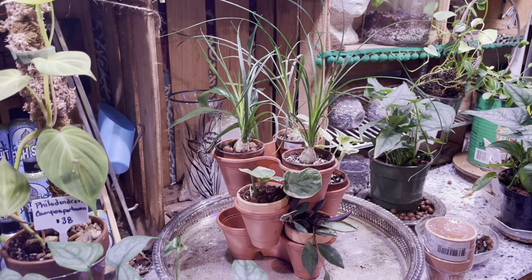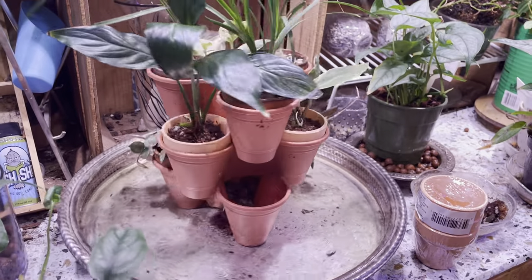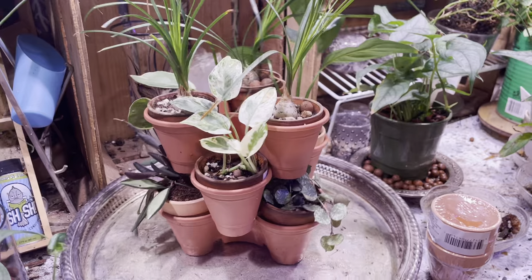This is why I love the Dollar Tree, guys. Look at this — I spent a total of five dollars on this entire display.